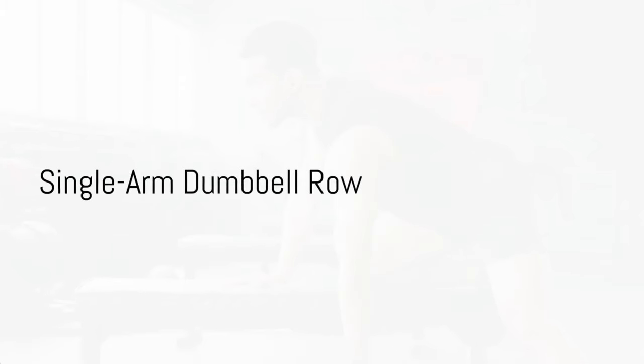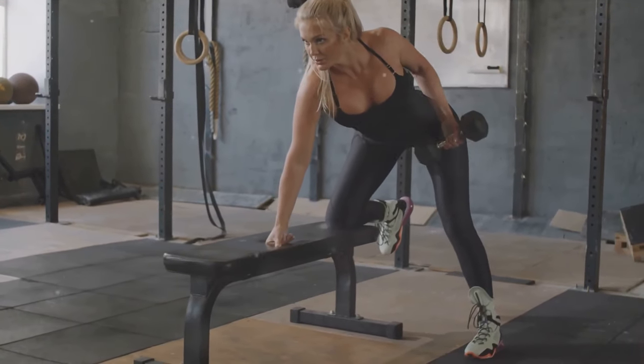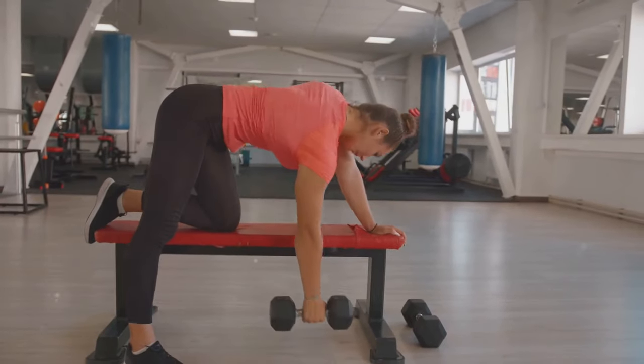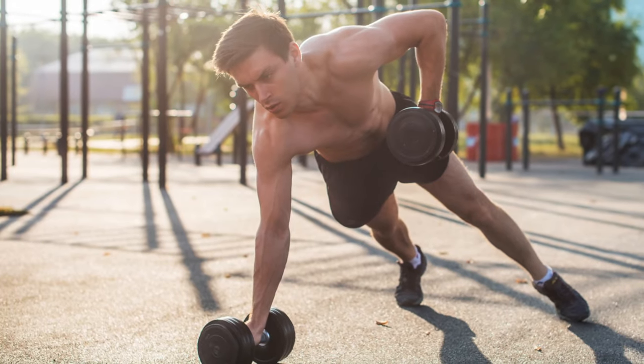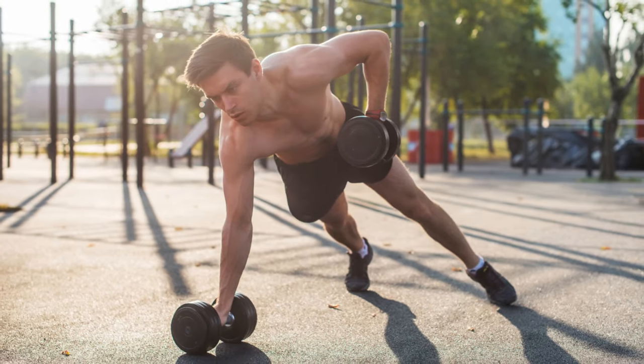Next up is the single-arm dumbbell row. Lean on a bench with one knee and hand, with the other foot firmly planted on the ground. In your free hand, hold a dumbbell. Pull the dumbbell to your hip, keeping your elbow close to your body. Do 3 sets of 10 reps per side, gradually increasing weight as you gain strength.